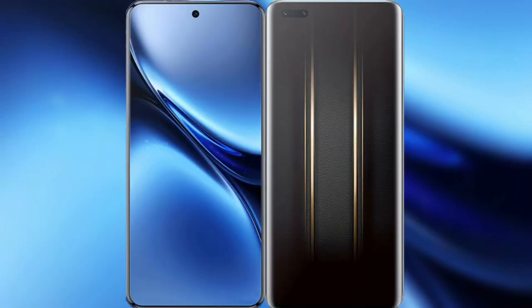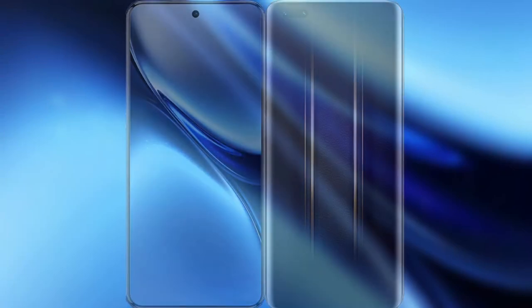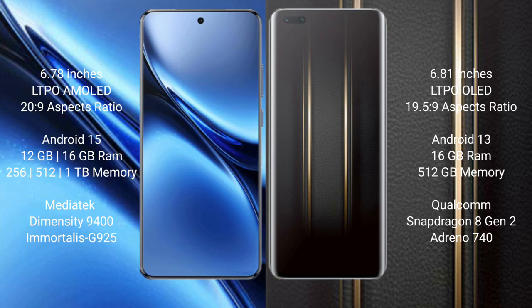I will compare the new Vivo X200 Pro with Honor Magic 5 Ultimate. Vivo X200 Pro features a 6.78-inch LTPO AMOLED display with Snapdragon 2 Gen 9. Honor Magic 5 Ultimate features a 6.81-inch LTPO LED display with Snapdragon 9 Gen 5.